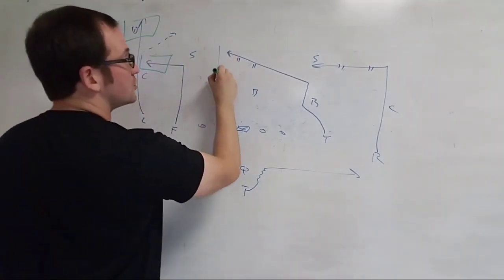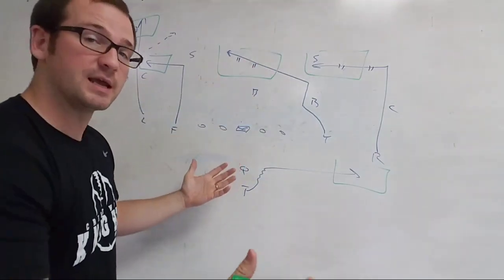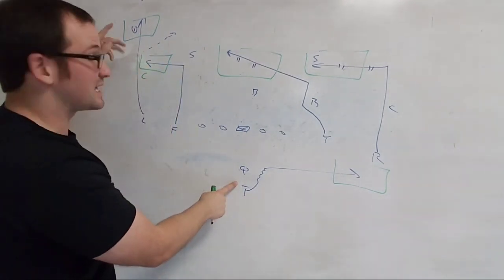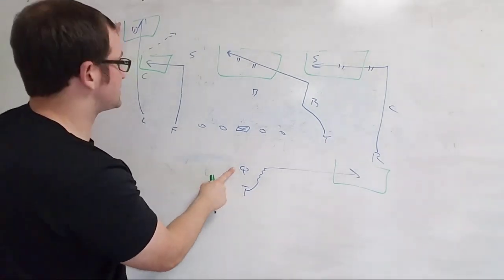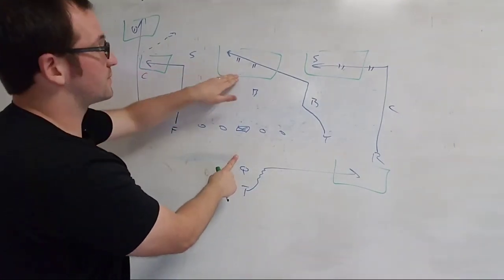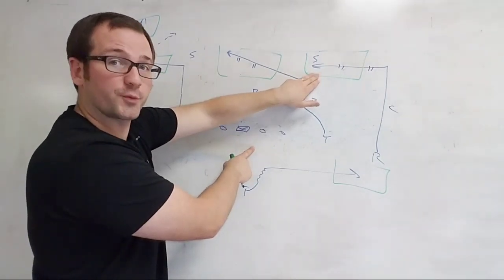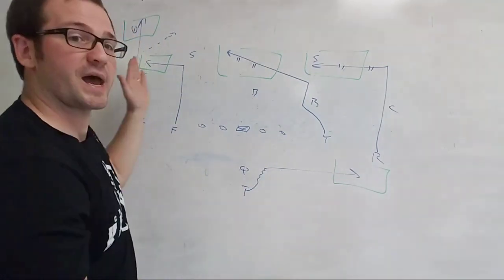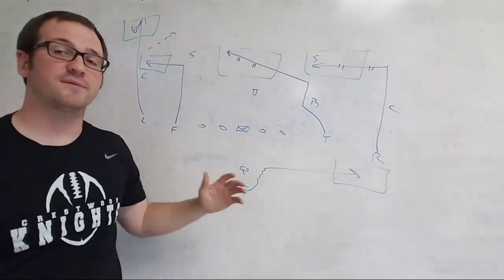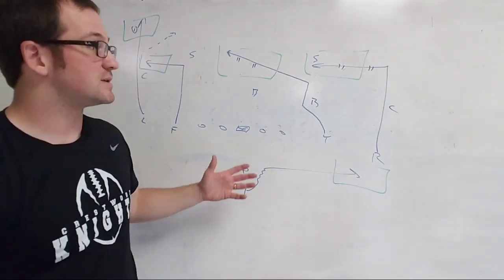The quarterback has to know these grass areas: grass one, grass two, grass three, grass four, grass five. Steps one, two, three — is there a defender in this first grass area? No — throw it. Yes — hitch, go to the second. Defender there? No — throw it. Yes — hitch, keep going. No color, throw it; color, hitch; and eventually find the back. The back is always the bailout on all our passes. This is what I like to go to on third-and-five, third-and-six, third-and-seven — and it's deadly with play action. That's my favorite route.